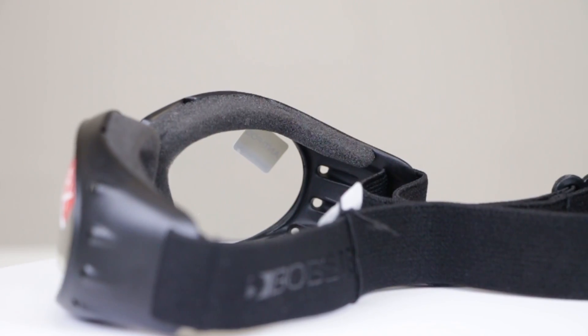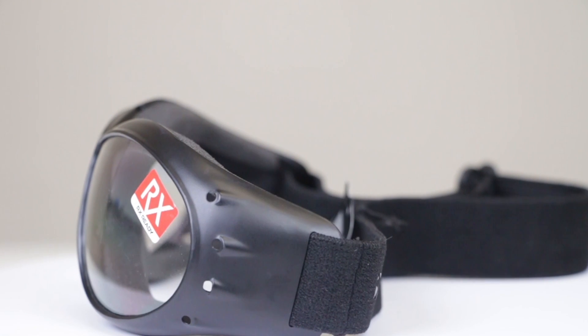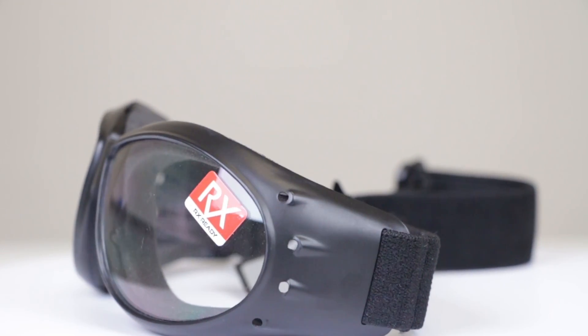Bobster is kind of our go-to if you want that classic goggle look with foam. Something to note with most Bobsters is that they don't have a replaceable foam — some of them do, but most don't — but they have a much better price point to begin with.